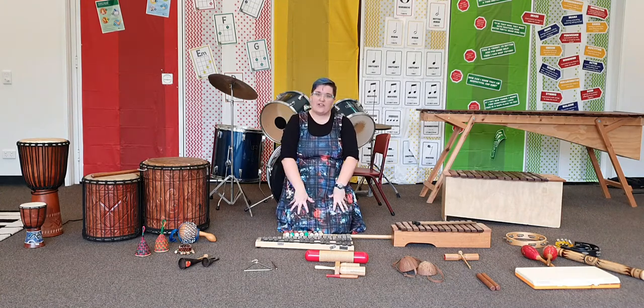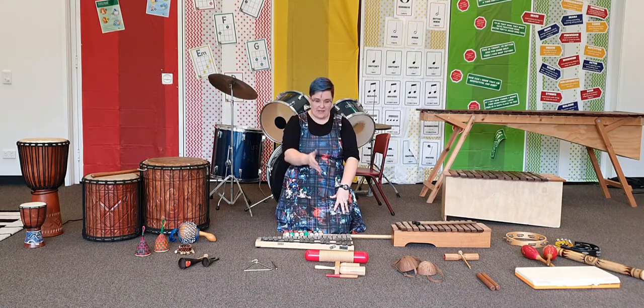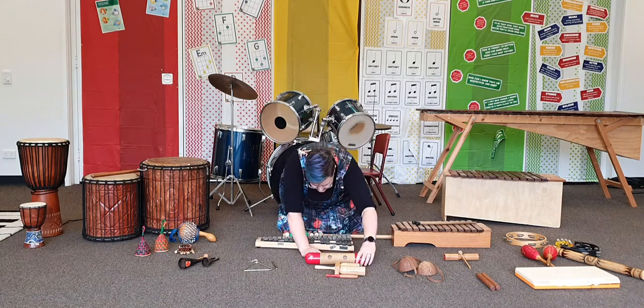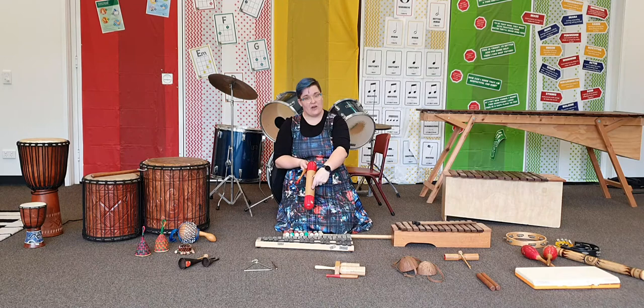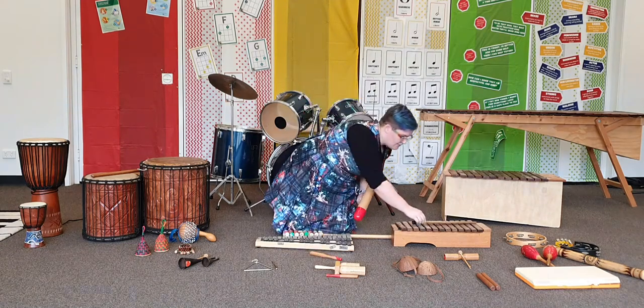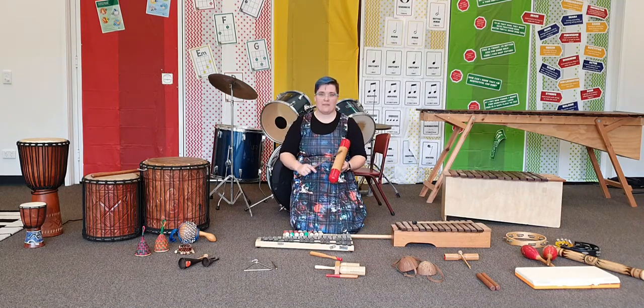To start off with we're going to use some of the instruments that you might have seen in the classroom before. In front of me I have a few instruments that you scrape to make the sound. This instrument is called a guiro. Now there are a couple of different ways to hold the instrument. Most people put their finger and their thumb in the holes and hold it, then they can use a mallet or a stick to scrape the instrument. You can also hit the instrument — you can tap it with the mallet or scrape it to make that scraping sound.